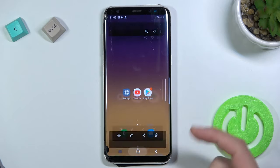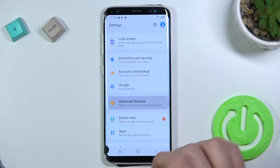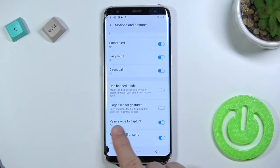If you want to enable this option, you have to simply go to Settings, find Advanced Features, go to Motion and Gestures, and here you'll find Palm Swipe to Capture.